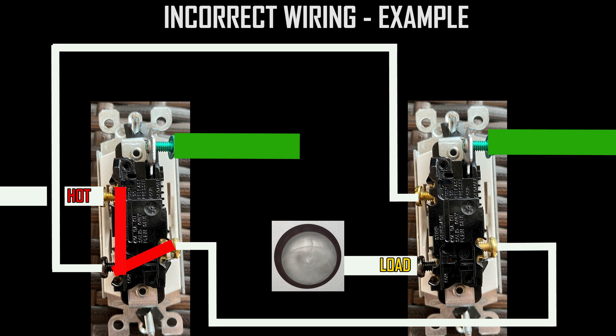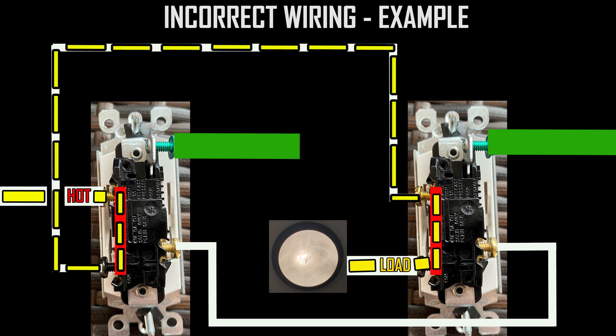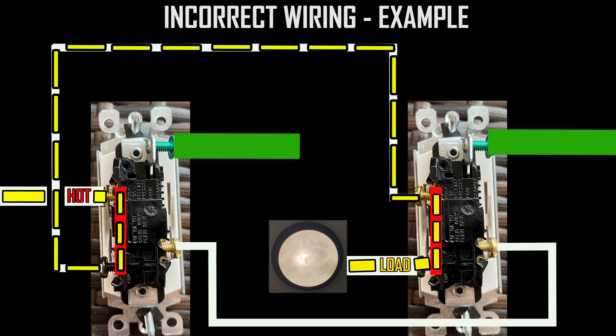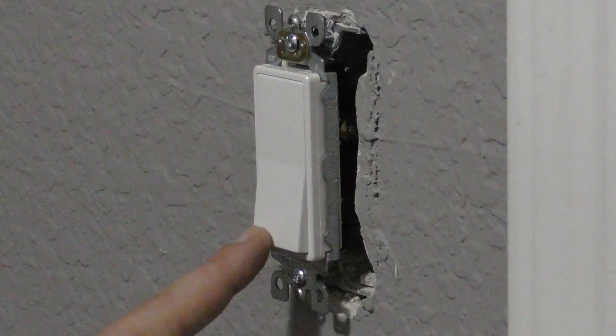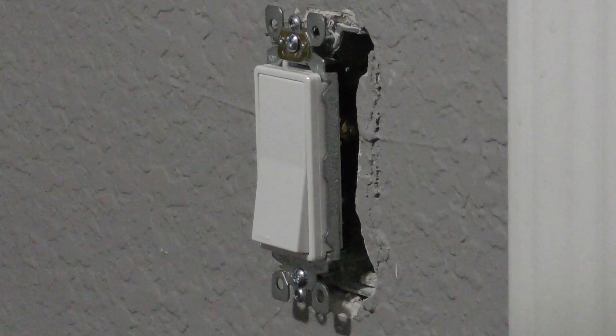With that incorrect wiring, power comes in on travel terminal one of the main switch. If the main switch is flipped down there is no power connecting to the second switch. If flipped up, power is sent to the secondary switch. If the secondary switch is also in the upper position, the light fixture gets power; if it's down, the fixture gets no power. The wiring will appear to work at an initial test if the main switch happens to be in that one perfect position.